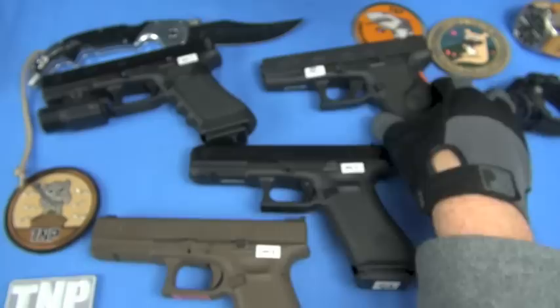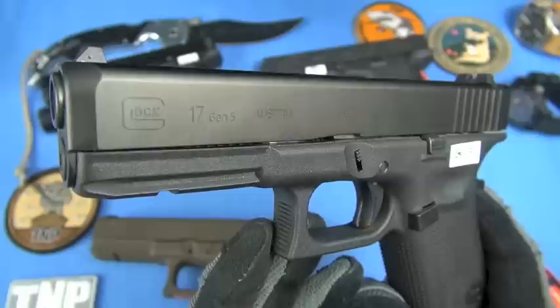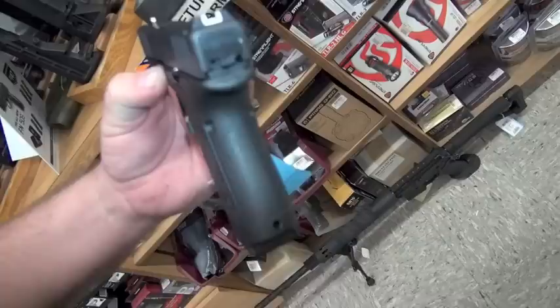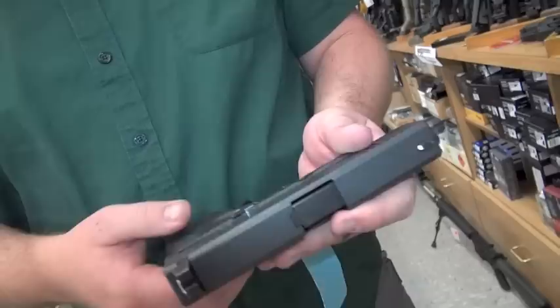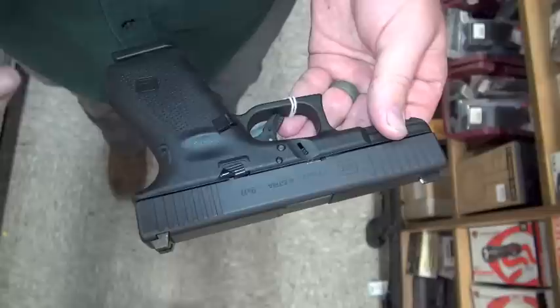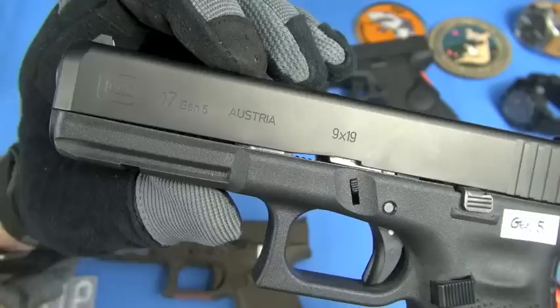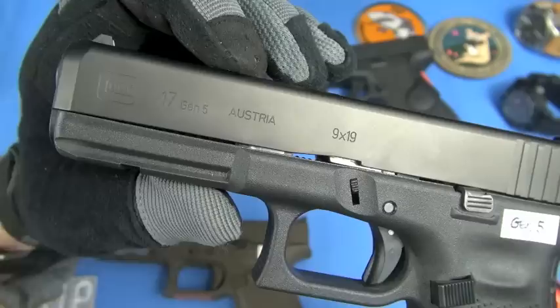The official answer is it'll be easier to holster, but I don't buy that - I've never found a Glock hard to holster. I think it just comes down to marketing and making it visually different. We are lacking in the gen 5 the forward grasping grooves that were in the 2017 summer special. Some guys are disappointed they're not there. From my perspective, I almost prefer not having them because I've seen forward serrations mar up kydex and plastic holsters.